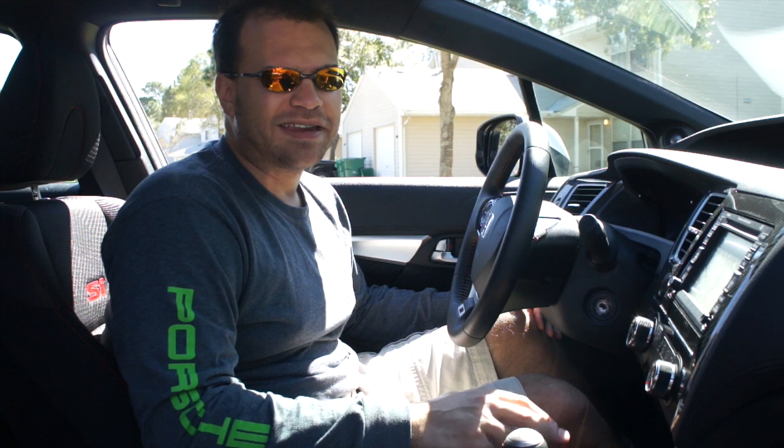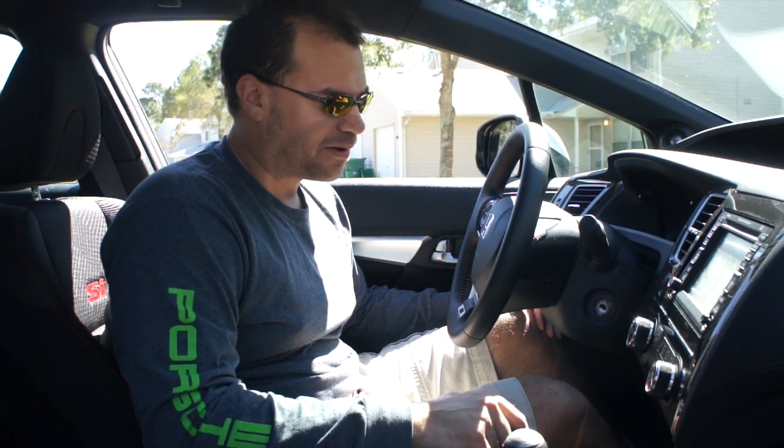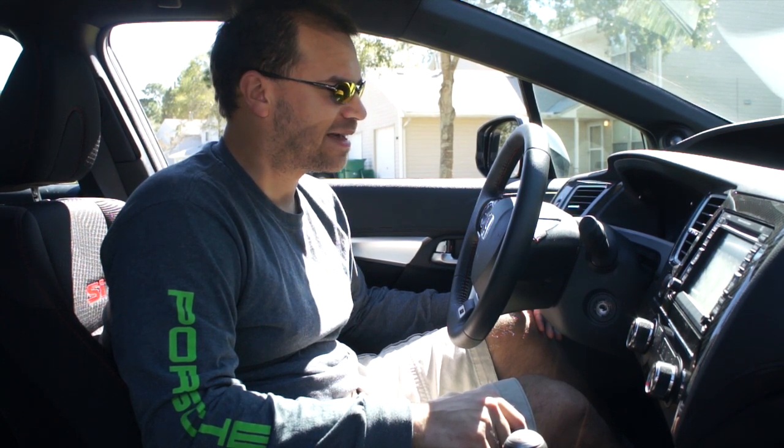Hey 9th Gen Civic, this is Andy Stallworth of AndyStallworth.com. I had a lot of requests to make a video on how to heel and toe, and specifically how to drive your Civic Si's.